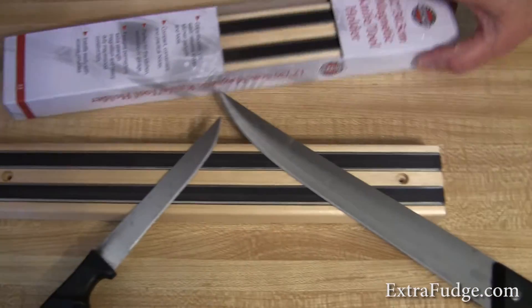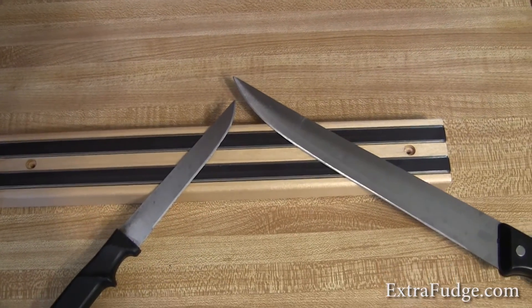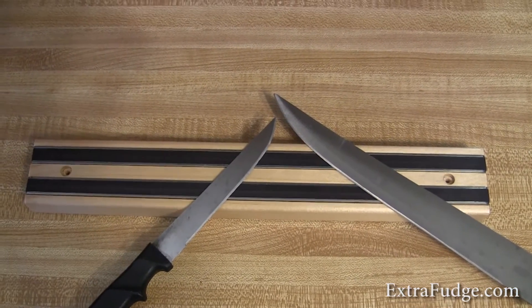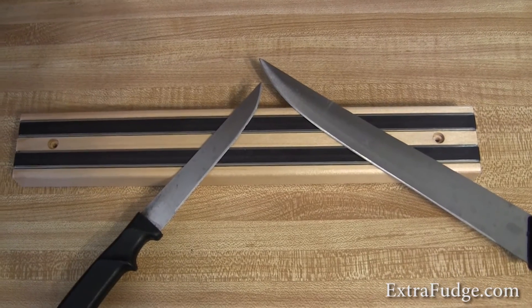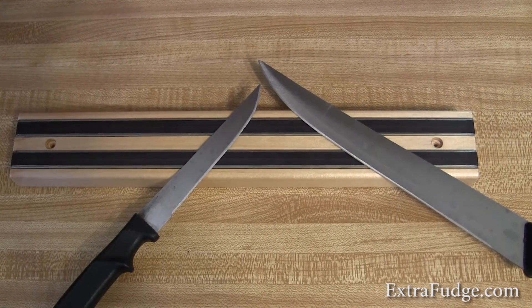What I'm gonna do is set it up at some point and demonstrate how this thing holds up with 30 knives — maybe less. So we'll be right back.